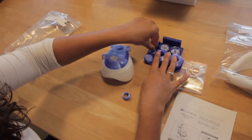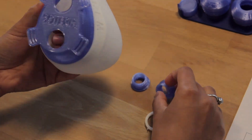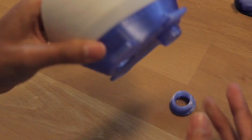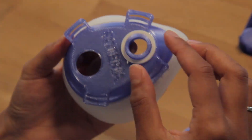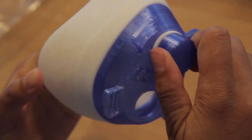First, take the two connector pieces and the sealing rings and insert the connector pieces into the Soteria face mask from the back. Add the sealing ring on the outside and screw the plug on the outside of the connector piece.